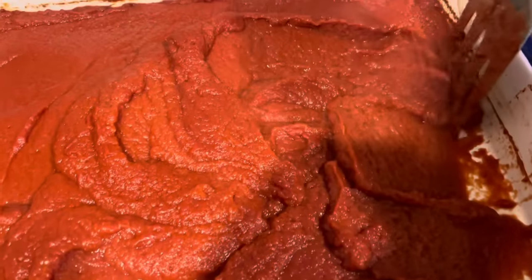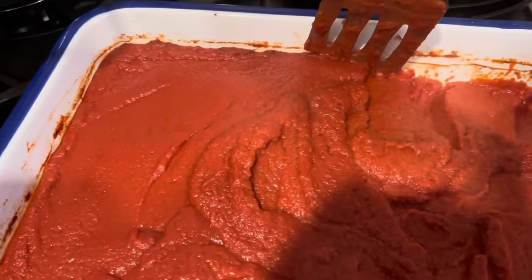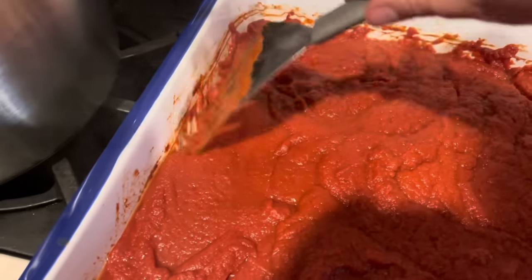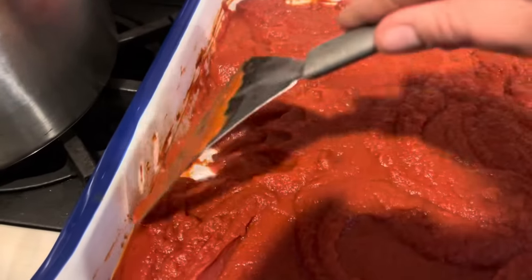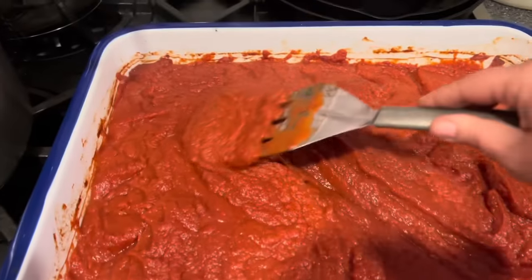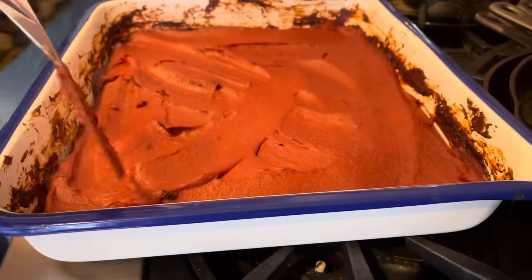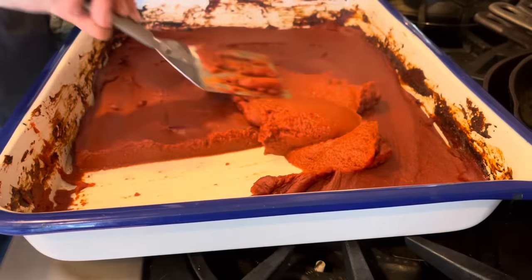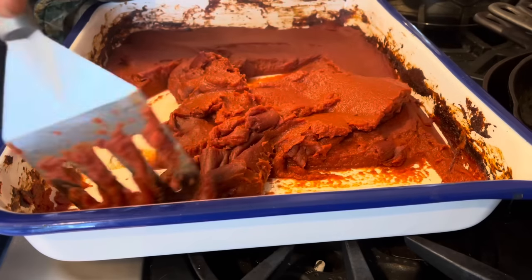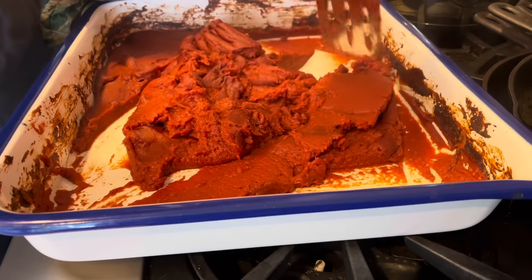Another hour has passed and you can see it's starting to get a little darker on top and a little thicker. In the beginning when it's still loose and liquidy, stirring every hour is plenty. I like to come in with my spatula and pull the tomatoes away from the sides of the pan — that's where they cook the most first — stir it up really well, and then redistribute it into a nice even layer. After a couple more hours, look at how thick and smooth this is getting. When it starts to get this thick, I like to stir every 30 minutes.